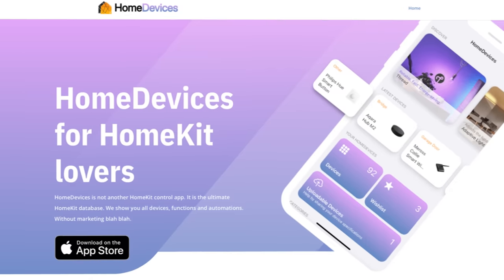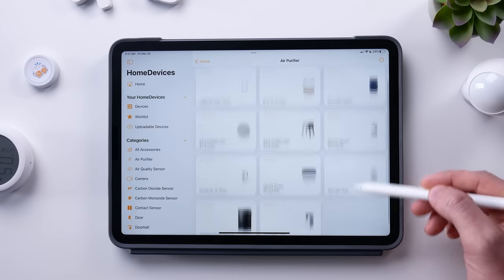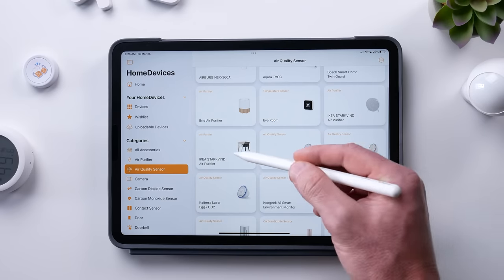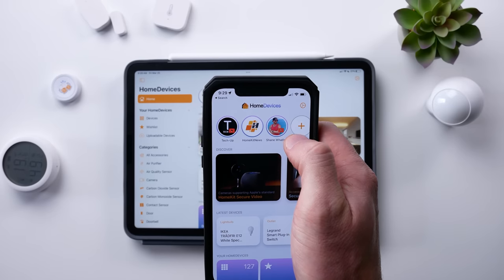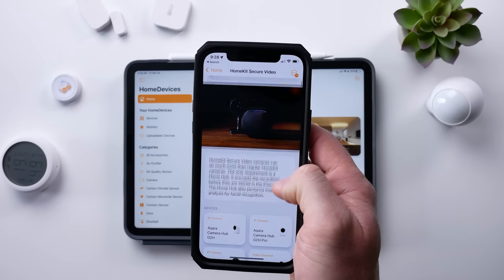Speaking of finding affordable HomeKit products, let me tell you real quick about today's sponsor, the Home Devices app. I use this and I think this should be in every HomeKit user's toolbox. It's a huge database of all the available HomeKit products on the market and even shows you the features of the HomeKit devices before you own them. You can browse categories, search for specific devices, add them to your personal wishlist, and even integrate your existing HomeKit devices. There's even a HomeKit news section that you can customize showing HomeKit content from blogs and creators. Check out the link in the description below to download it today.